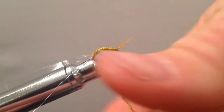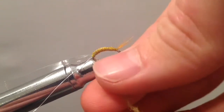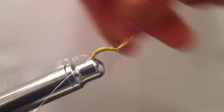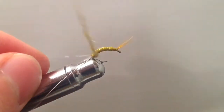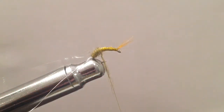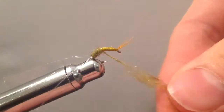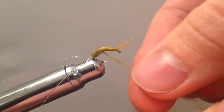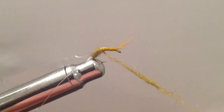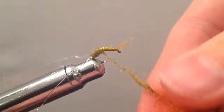I'm using an olive-colored sow scud dubbing. We're going to start at the back and work our way to the middle, building up the body as we work towards the middle. One thing I am going to add in today, besides this green olive color, is some dark orange dubbing as well.